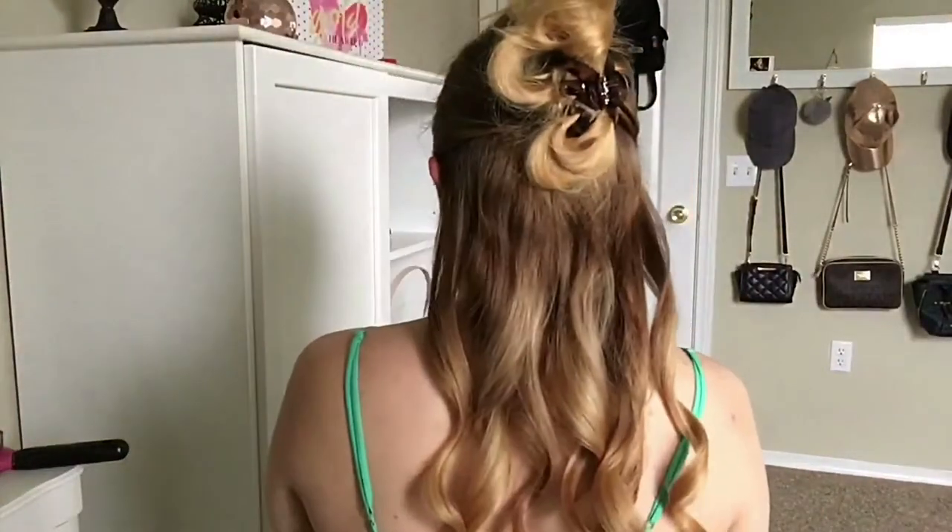On average my hair usually takes about 30 to 40 minutes to curl entirely. Now I've got three curls on this side and I'm going to do the other side. Okay, now the bottom half is done.